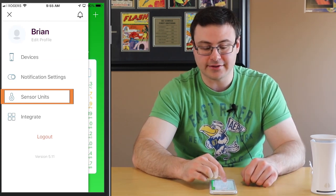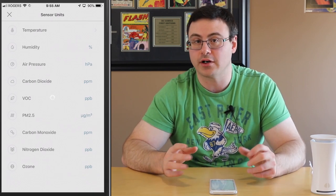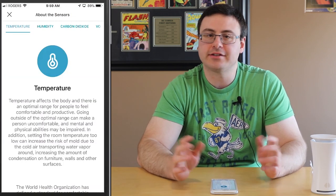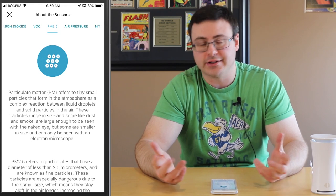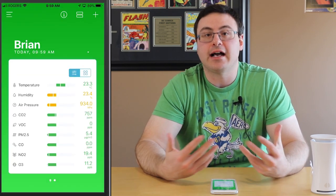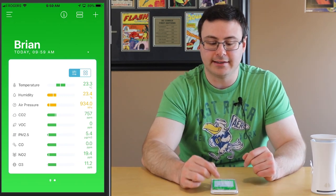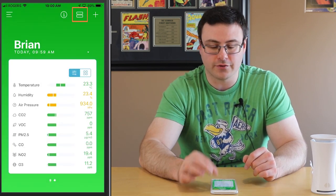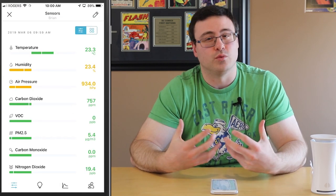Inside the menu is also the sensor units function, which just tells you what units they're measuring in — there's nothing you can adjust there as far as I can tell. Now there are a few more parts to this application I want to show you. You can go into information about the different sensors — for example, PM 2.5: it tells you in here that 2.5 micrometers is the size they're looking for in a particulate before they measure it. So that's what the device is measuring — how many particulates it's finding. There's also the integrate section which we'll get to towards the end of the video.